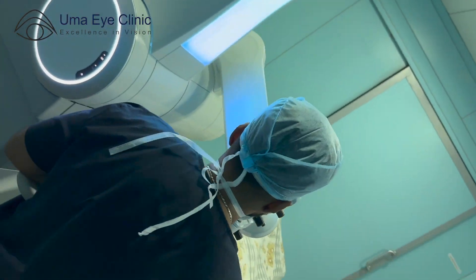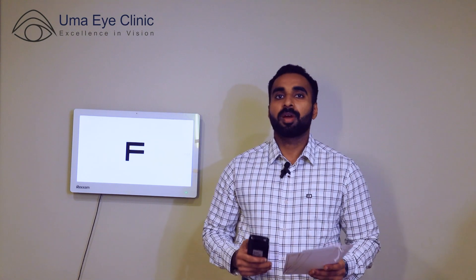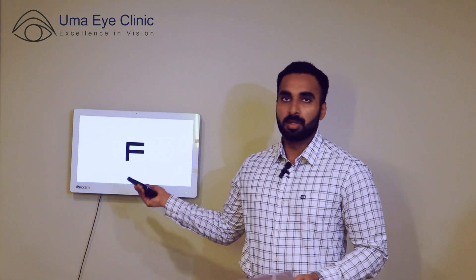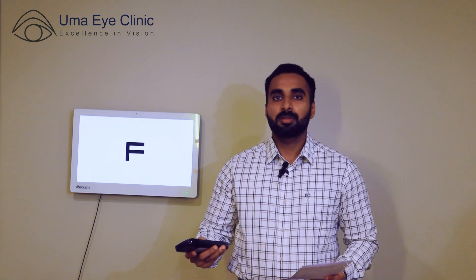Now we will do the second step of the surgery. This is the first post-operative day. We will show the patient's vision results with the Smile Pro laser. Before the surgery, with glasses they had 6/6 vision. On the first post-operative day, the patient has 6/5 vision, which means extra clarity.